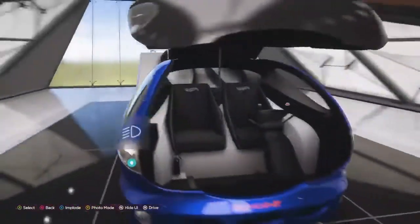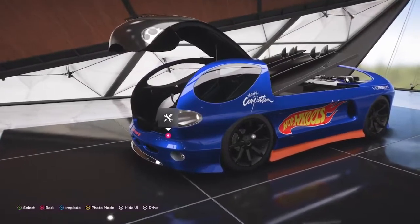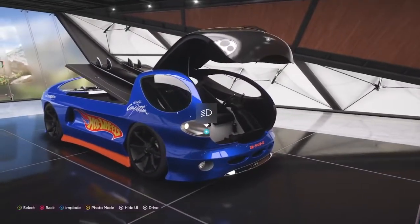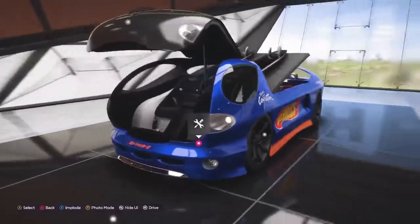We'll go ahead and close. Oh, wow — it's like a BMW bubble car, but it opens from the top. Why didn't BMW do that? It's opening like a big refrigerator door on a BMW bubble car.